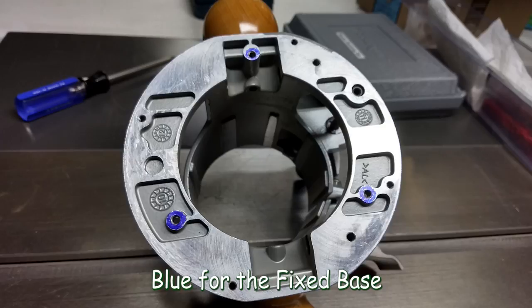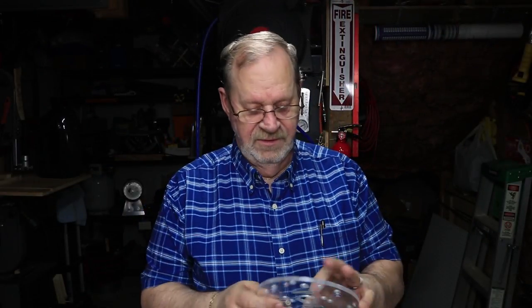The DeWalt compact router comes with bases that accept standard Porter Cable bushing guides — I'll show you how to center those base plates and router bits on that also. Now I'm going to put this universal base plate onto the base of my Bosch router. I'll just show you how I do it on the fixed base; the plunge base is exactly the same process.